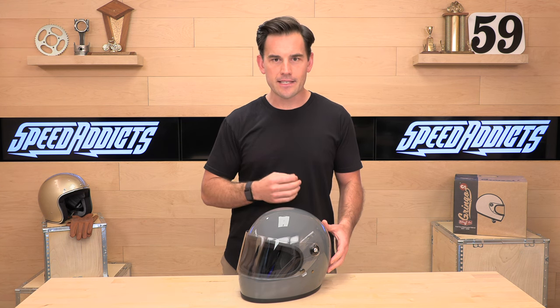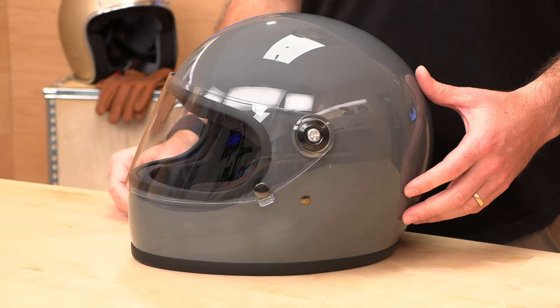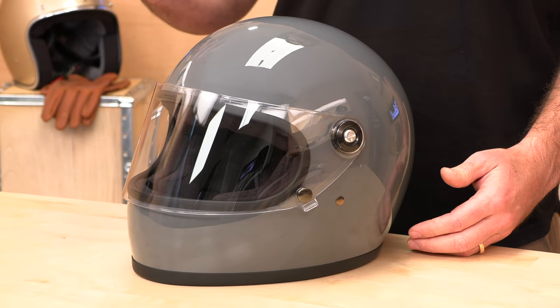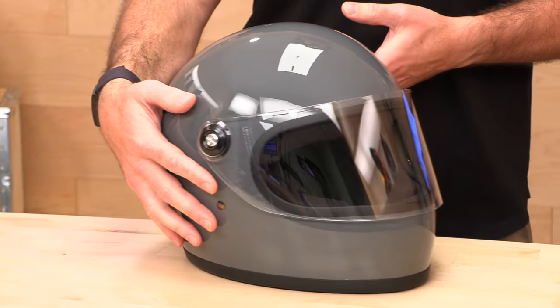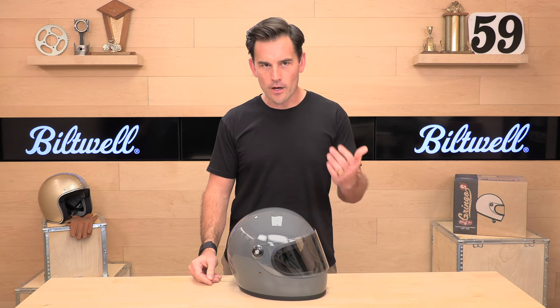The sizing runs extra small through 2XL, so if you've got a big head at 3X or above, you're out of the picture here, but the fit is true to size. Go by that Biltwell sizing chart at speedaddix.com. And remember, the number one reason to buy from Speedaddix: not only will you ride faster and look cooler, but we cover free return shipping. If it doesn't fit or you decide you don't want it, as long as it's new in the original packaging, we'll get you a free return label.